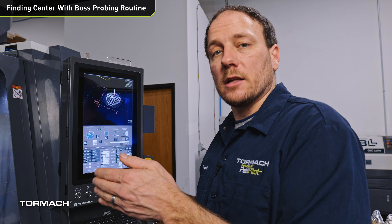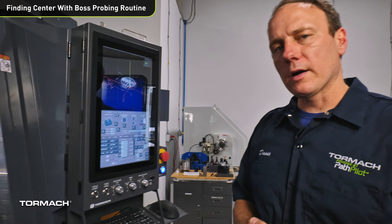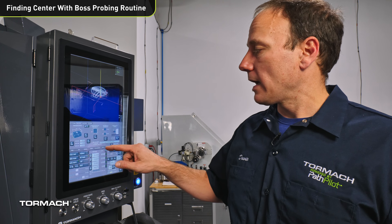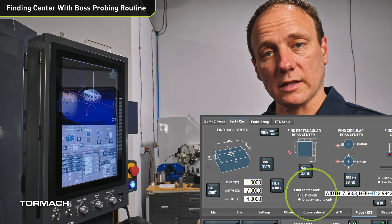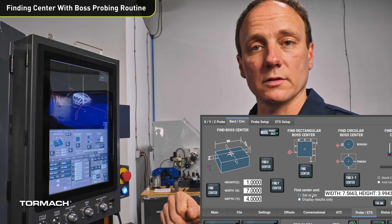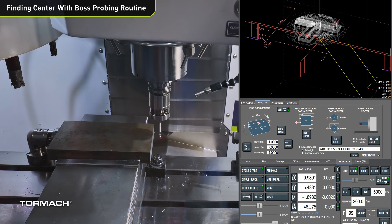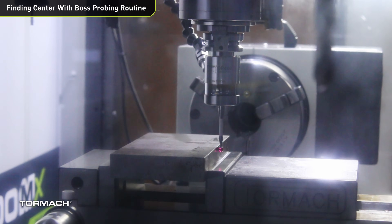On X and Y, PathPilot adds a little offset so it goes slightly further than the expected value in case you're not exactly centered when you start the routine. One thing to note: all these probing routines can be used to measure or set the work offsets. If you measure, you're measuring against the current work offset. You can set the origin or just display the results. I'm going to set this up for set origin. The probe will measure the left edge, then the right edge, re-center, then check the front and back to set zero on the center of that boss. Since this routine only probes X and Y zero, I'll need to probe the top of the part for Z zero.